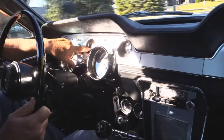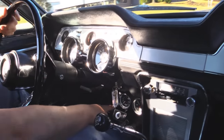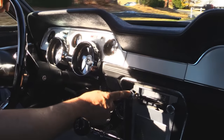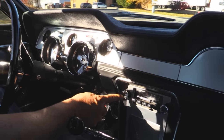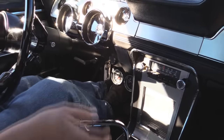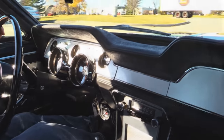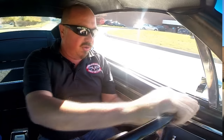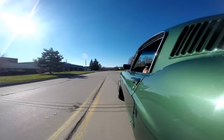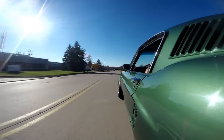Down here on the dash I've got the speedo working, got a small tach in the center that's working, and water temp and oil pressure down here. It's got just a regular AM-FM radio — looks period correct. The center console was all restored, and of course the Tremec five-speed shifter here looks like the factory original shifter that would come in the car when it was new. Love the hoods on these cars. The accelerator works great.